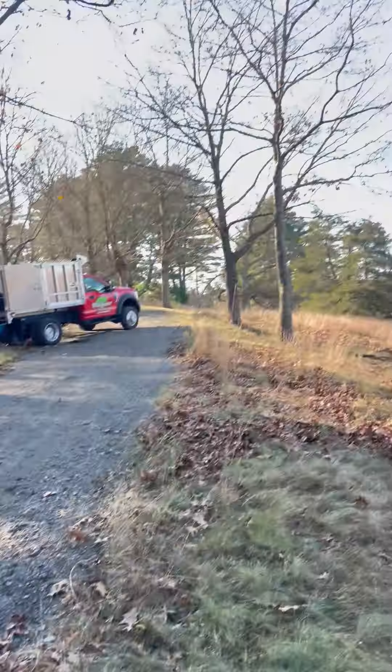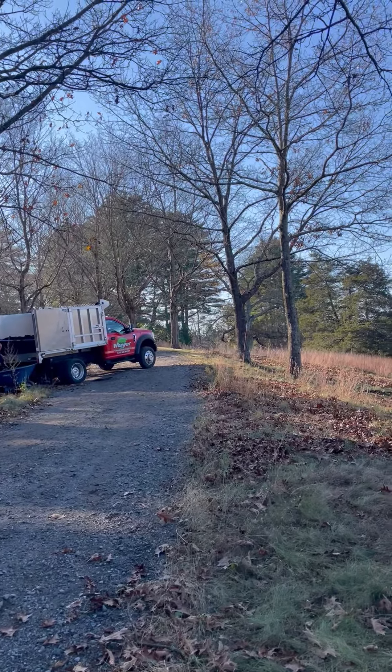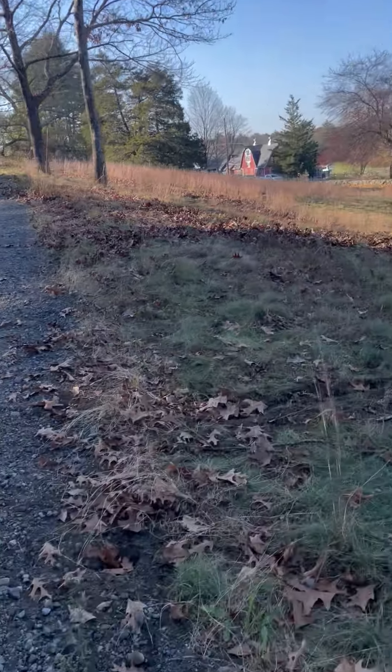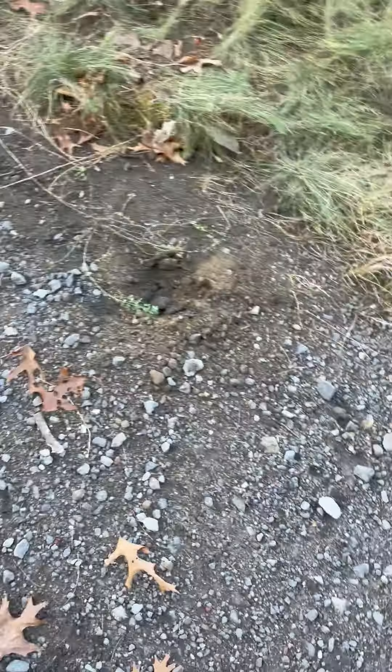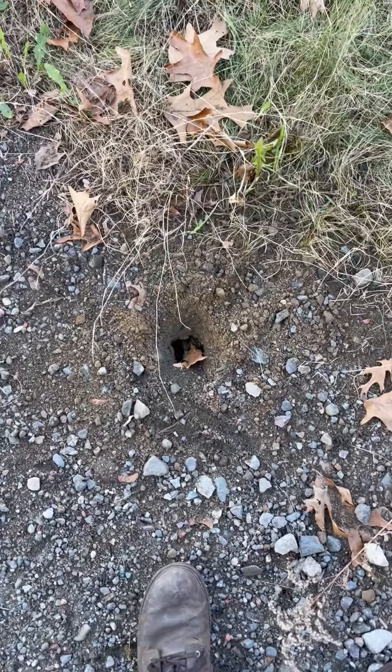For this particular job, we're working on a number of trees along a driveway — a crush stone driveway — so the compaction from the vehicles going back and forth has really crushed the roots on the gravel side of the road. So we're putting some holes in, backfilling that with compost, and then crush stone so it won't sink.